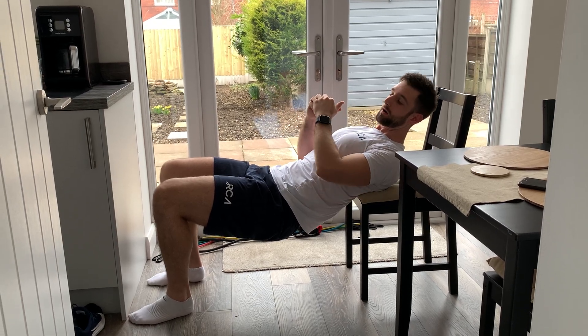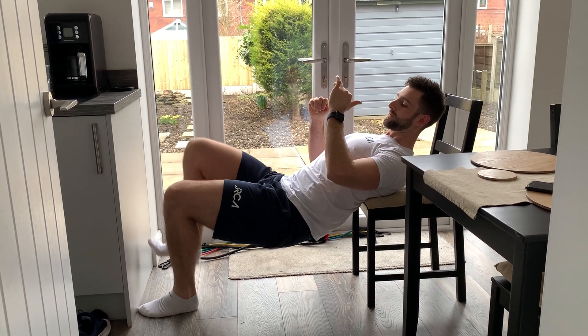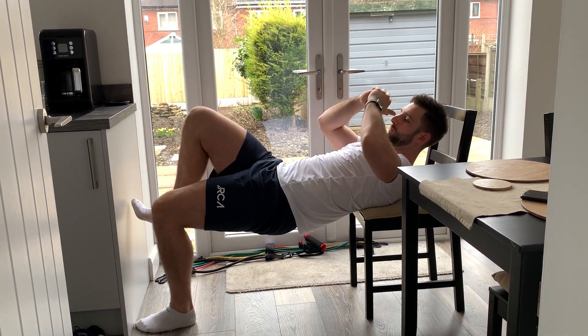Single leg glute bridges with your back on a chair. I lift one leg up — I'll switch legs for you — and all I'm going to do is drop the hips down and then push up through that one leg.